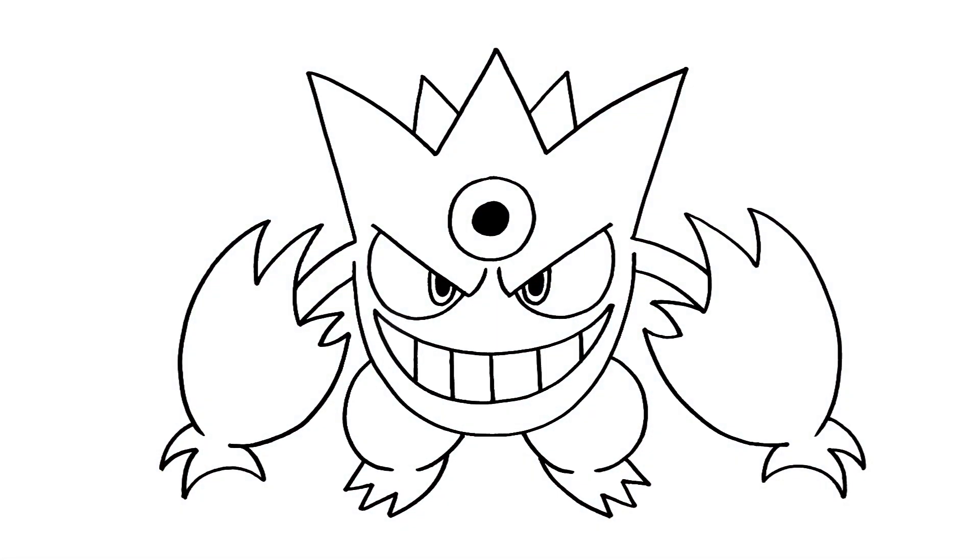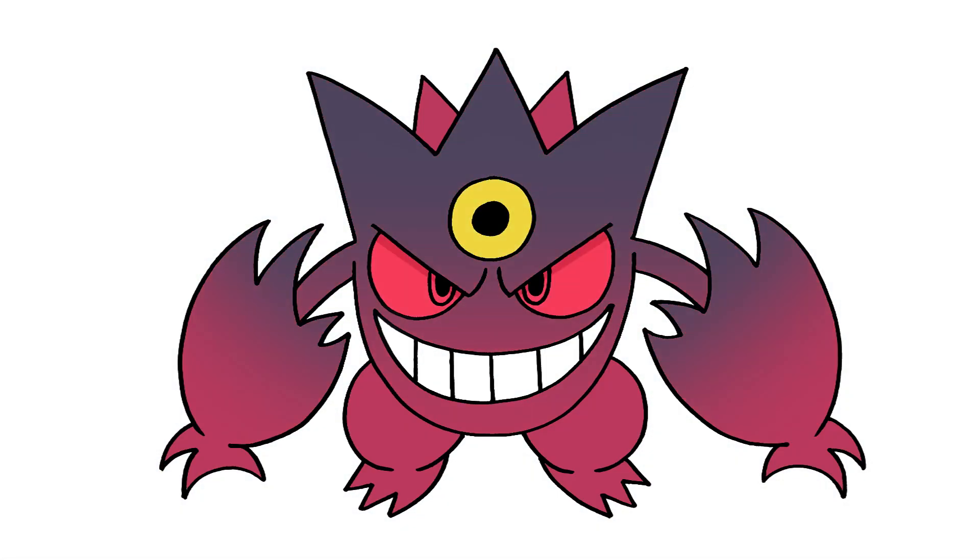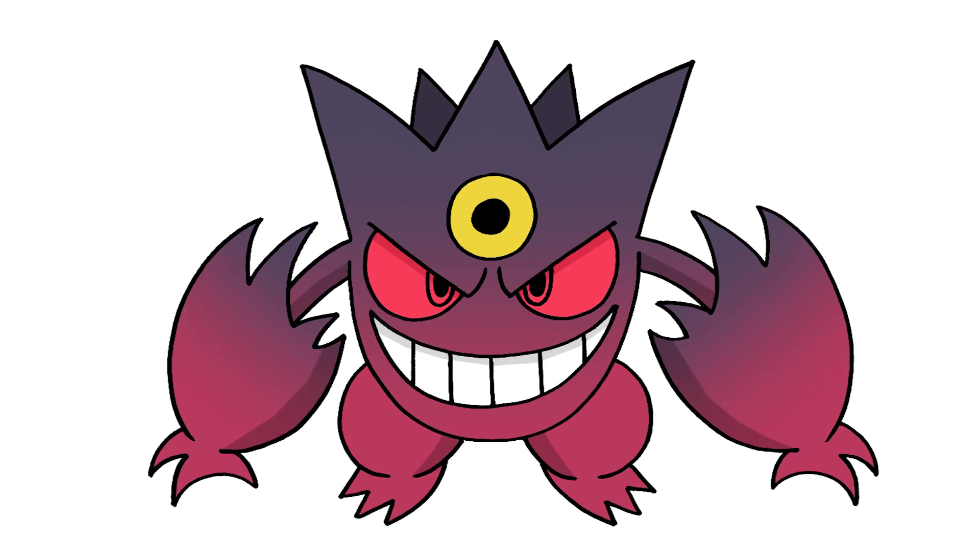And that's pretty much it — there's Mega Gengar from Pokemon! I hope you enjoyed today's lesson. Make sure you subscribe and send me your requests in the comments below. Thanks for watching and we'll see you again soon.